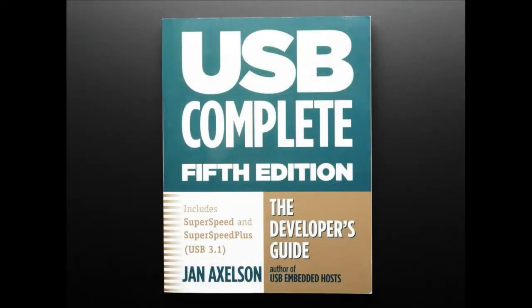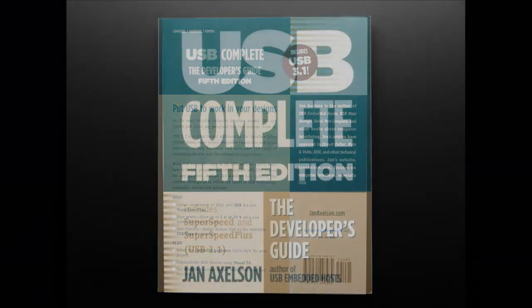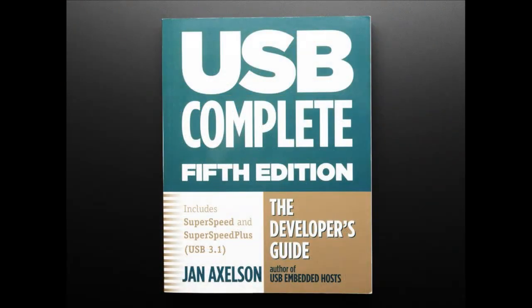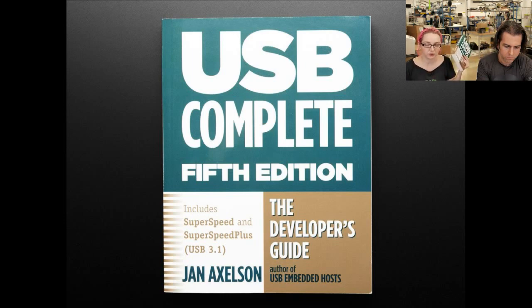Next up: USB Complete. It's a book — it's good, this is a great book. This is one of my favorite technical books by Janet Axelson, who wrote a bunch of books on different protocols, but this is the best book on USB. Even if you are just using a USB bootloader, a mass storage device, or HID and you're using a library, it's still really, really handy to read this. It has all the details about USB internals and there's a lot of specifics you need to know. I referenced this in the video where we talked to a USB device with raw control packets.